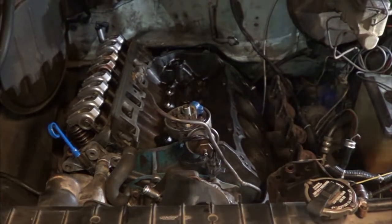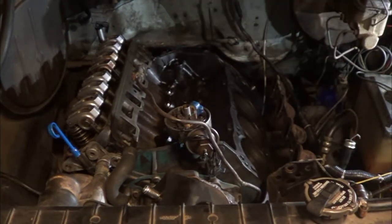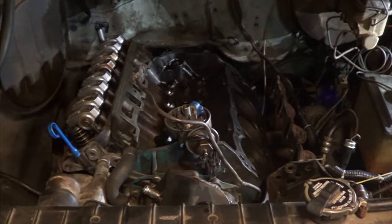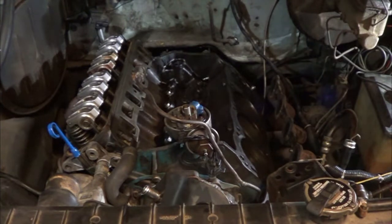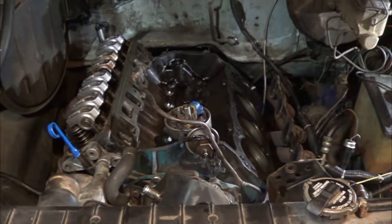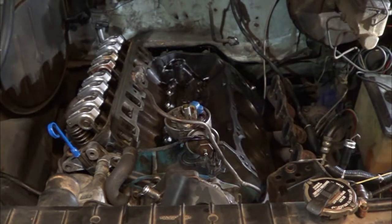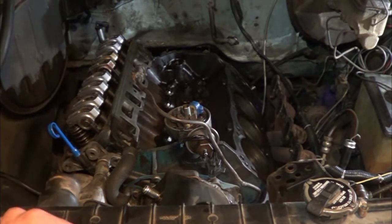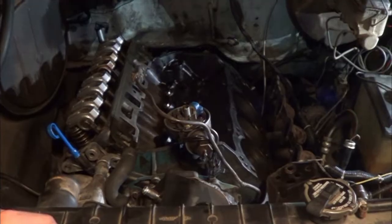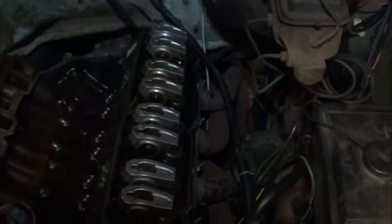I've seen a lot of different comments on whether or not you can reuse these head bolts, but on these motors you definitely can, as long as they look fine. I've cleaned these ones up and they all look fine — they're not pitted or rusty. They do say that you should try to put them back in the same hole they came out of, so do try to do that. Got the heads torqued on. You can find the torque sequence on these just about anywhere, so I'm not going to go over that.